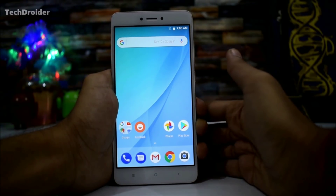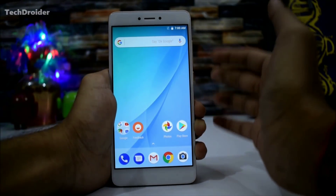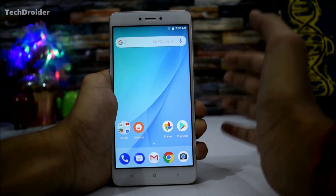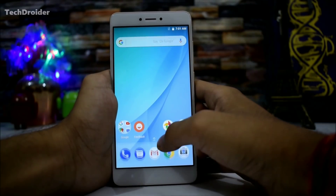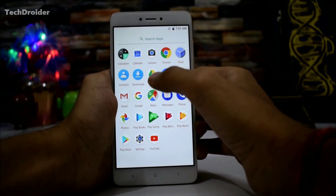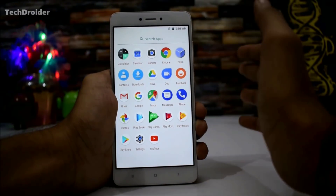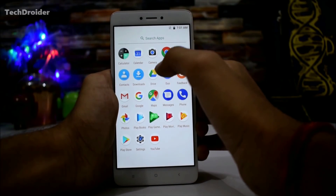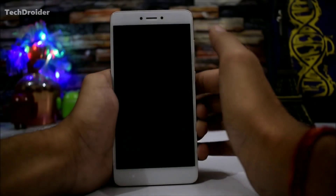This is really exciting because even if the Mi A1 gets Android Oreo, it will be ported to the Xiaomi Redmi Note 4. We have the Pixel Launcher by default. There are a few pre-installed applications — all Google applications and no bloatware at all. We have the calculator, calendar, and camera. Let's check out the camera application.